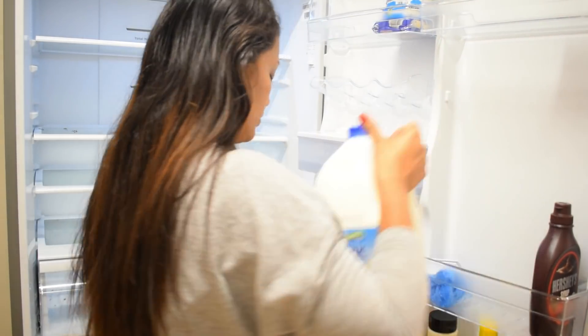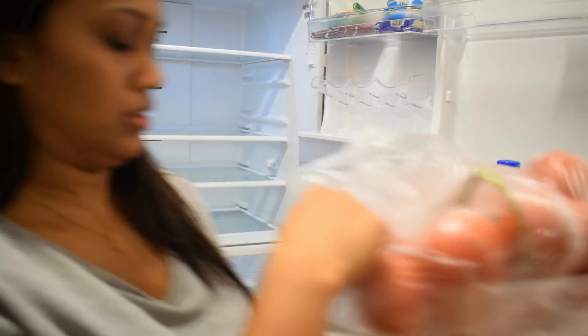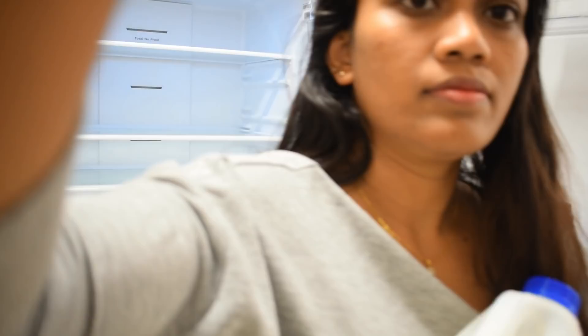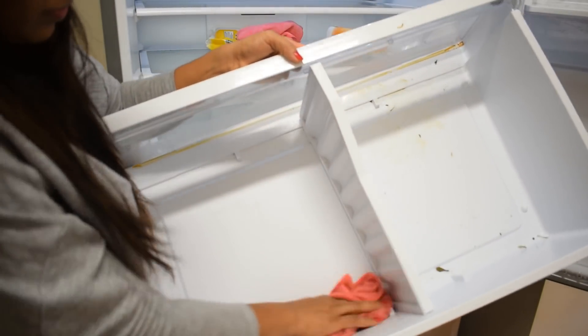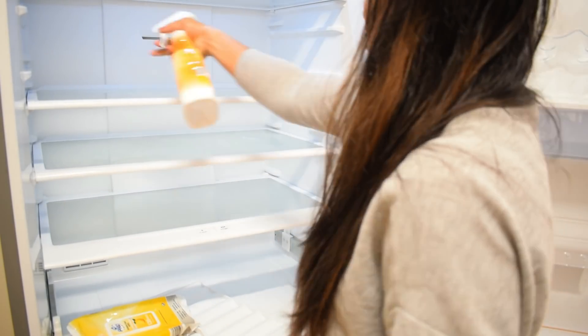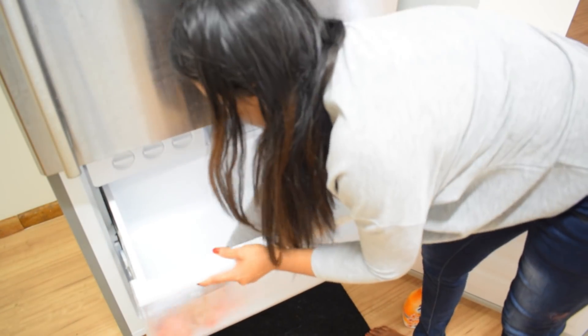If you have a clean fridge, you can clean it. If you have a frozen item, you can clean it with a cooler box. If you need a kitchen towel, you can clean it with a kitchen towel. You can clean it with a fridge or a kitchen towel. Use all-purpose cleaner and spray it in the refrigerator. Wash our hands before handling the refrigerator.